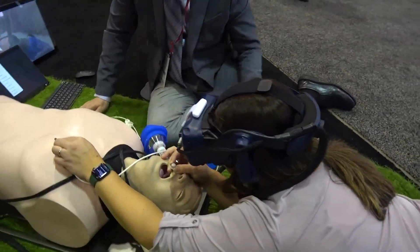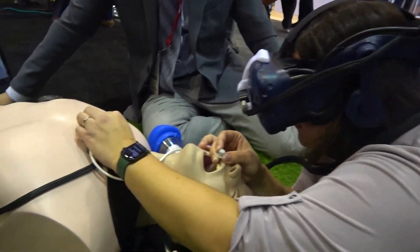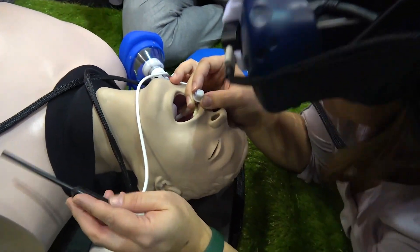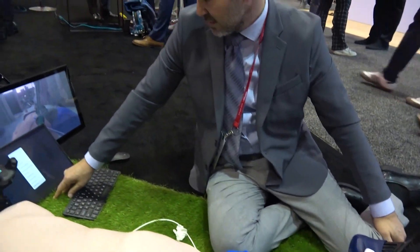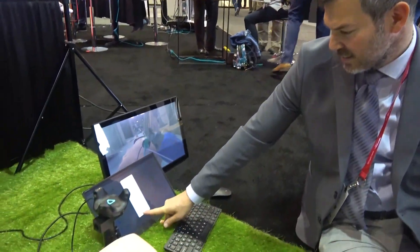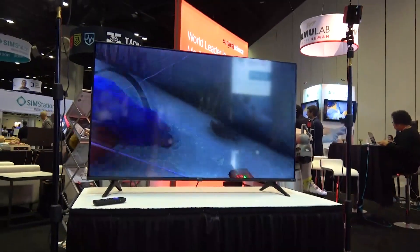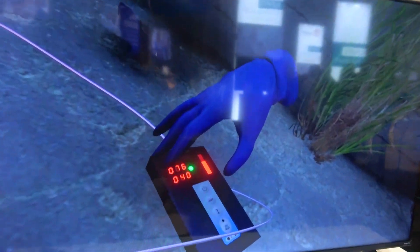My name is Guy Benisti from Surgical Science, and today we will show you some of our simulators, starting with the Trauma VR — a brand new simulator we are introducing here for the first time. First responders and emergency doctors can get a hands-on trial of upper airway intubation. We have field settings and hospital settings, and they can check patient vitals and respond accordingly to any additional problems.